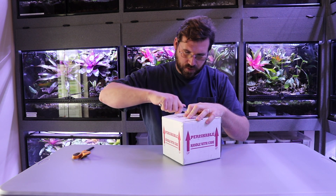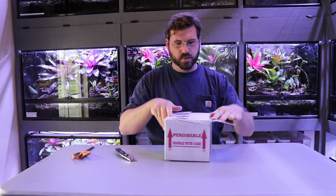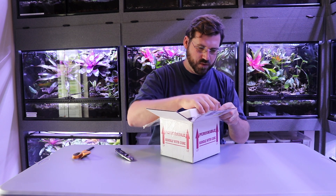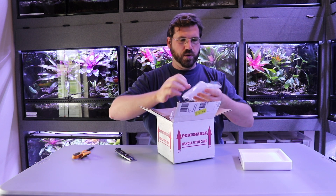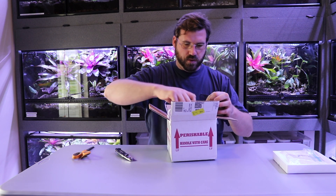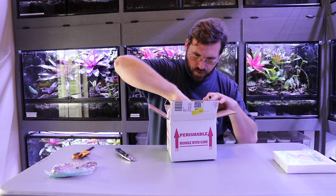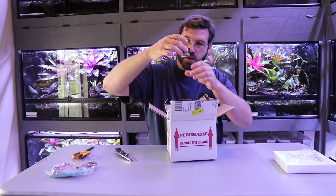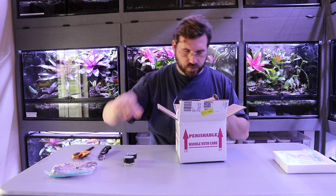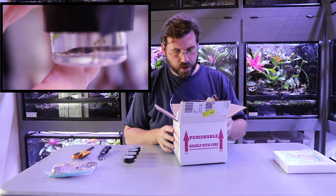These are not particularly rare frogs but they are a beautiful frog. Nice little insulated container, pink foam — we got a cryo pack, great packaging. And we got some cuttings — it's always nice when someone gives you some free cuttings.